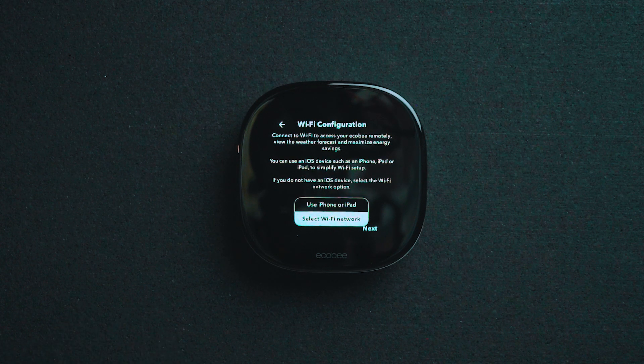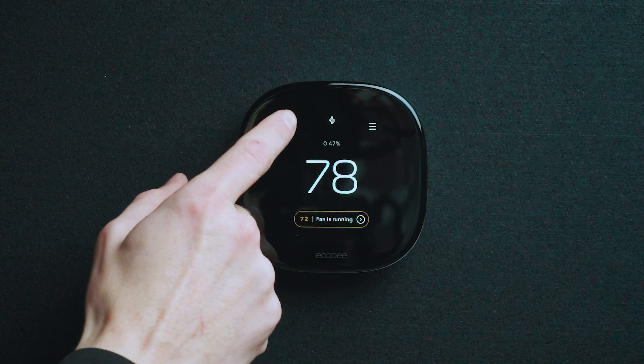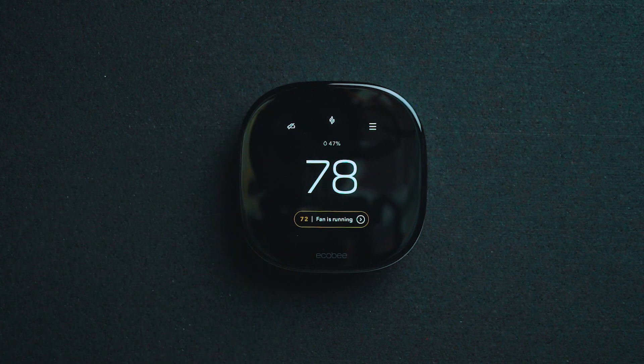The next step, it will prompt you with a code to pair your mobile device app with the thermostat. This will allow you to get the local weather reports for your area and the system to operate at peak efficiency. Once everything is done, it will have you back at the main menu and you should be able to access your local weather report using the cloud at the top left.